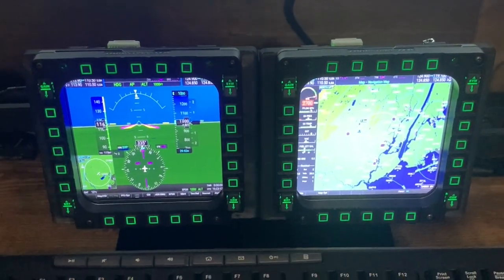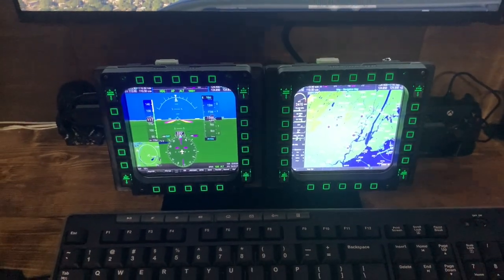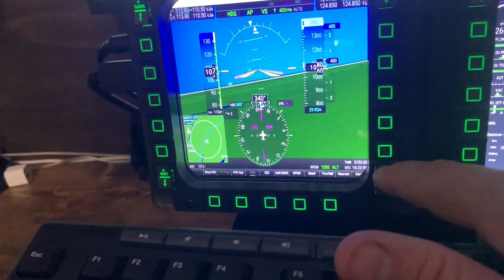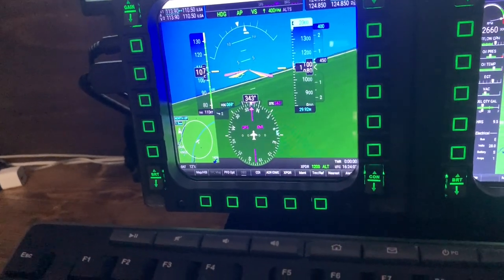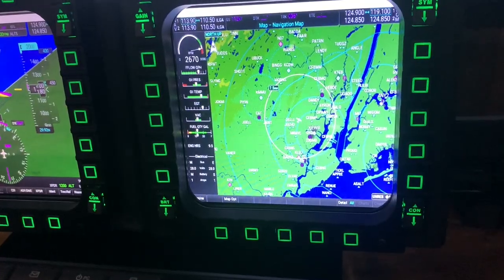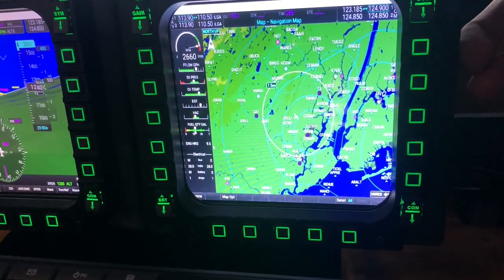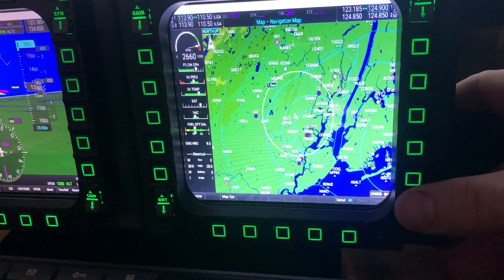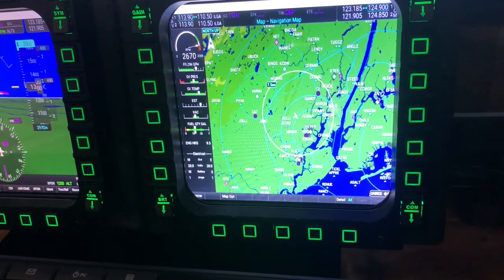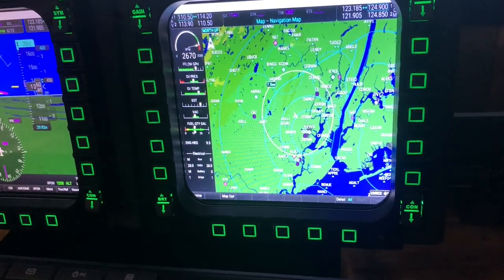This is probably my favorite part of the whole sim setup. Thrustmaster sent me their Cougar MFDs, but they don't have screens — just buttons. I found a video showing how to buy some LCD screens and 3D print a housing for them. So I 3D printed the housing, bought the screens, and put it all together. Now I have functional MFDs — really cool for DCS and also for MSFS in a G1000 cockpit. I've got buttons bound to change COM frequencies, NAV frequencies, autopilot functions, and whatever else you want.